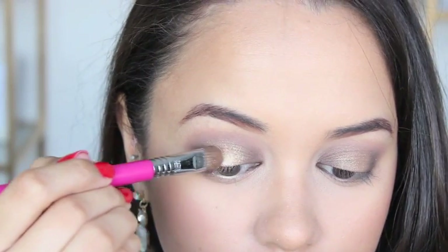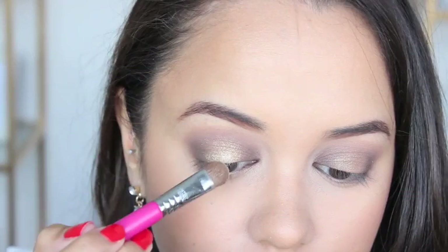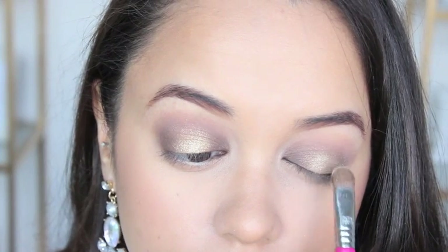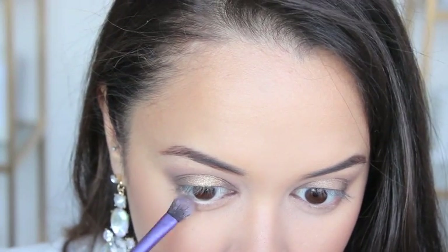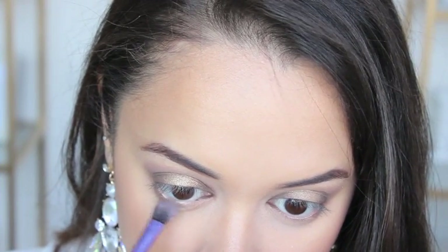I did warn you guys that this look includes a lot of layering, so I'm taking the shade Golden from that palette and adding it to the very center of my eyelid. I also just run some of that color Willow along my bottom lash line.